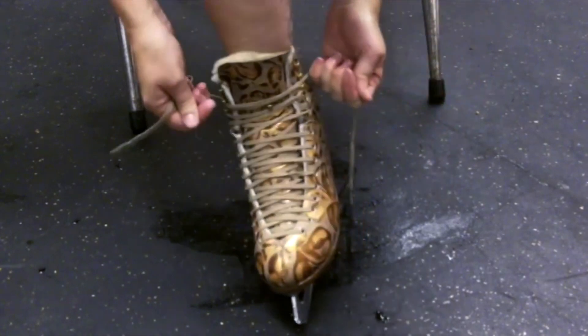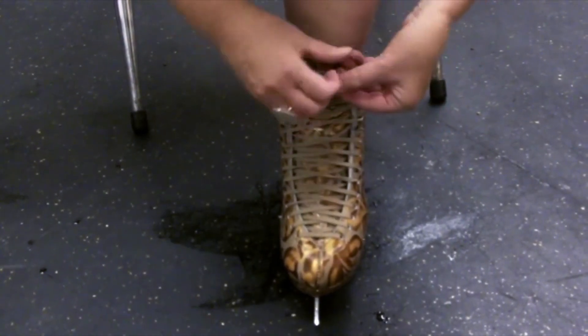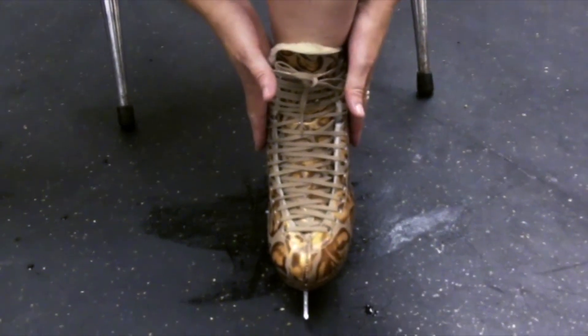This is very important — you need to have movement in the ankle area. Then you'll tie the boots securely so that the laces do not hang down. And guess what? You're ready!